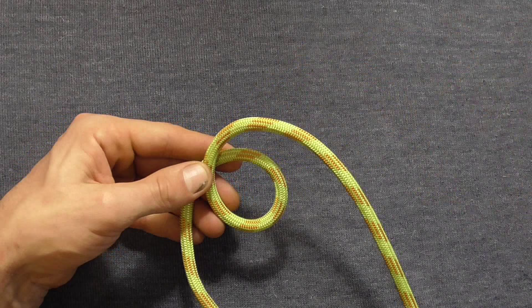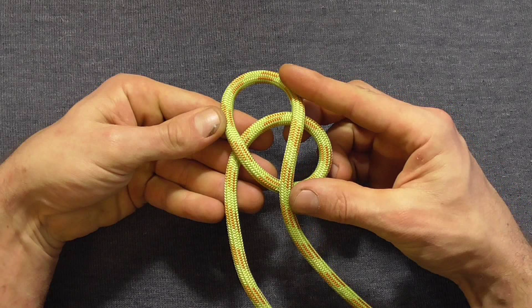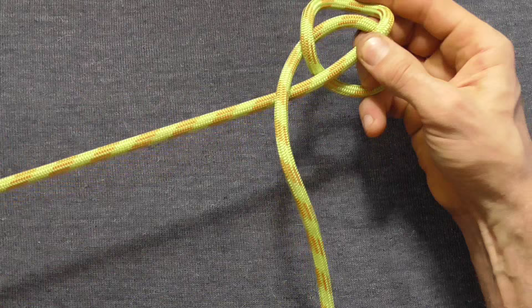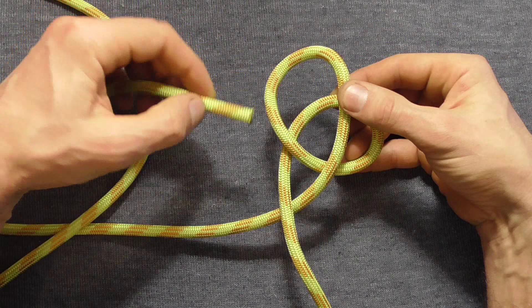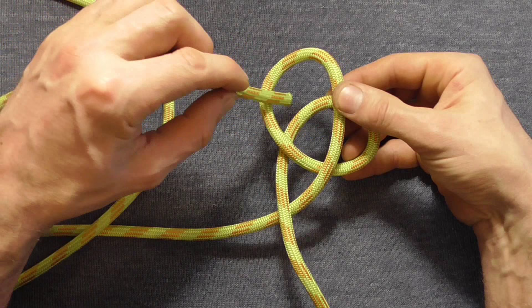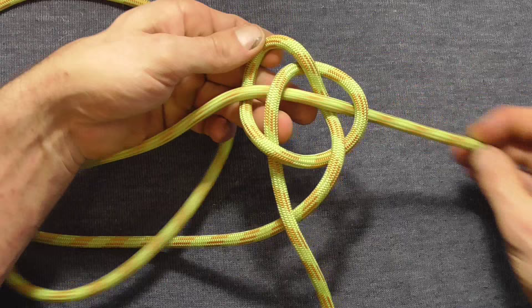To tie this one today I want to start off by tying a double coin knot. I'm going to do that by forming an overhand loop and then crossing my working end over that loop, bringing it underneath this section here towards the left. Now just locating my working end, I'm going to weave through this section here going over, under, over, under, over, and then under this last little bit here.